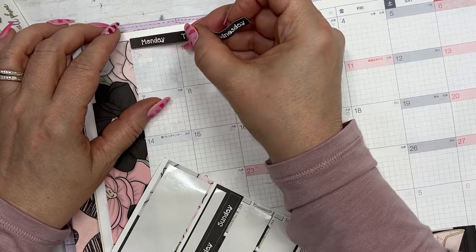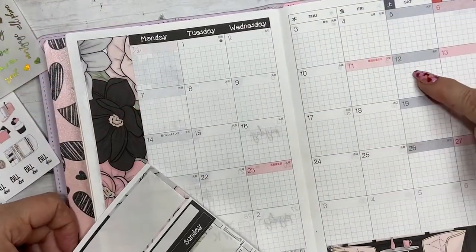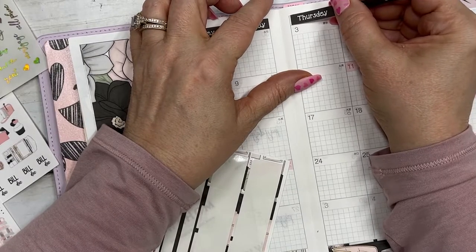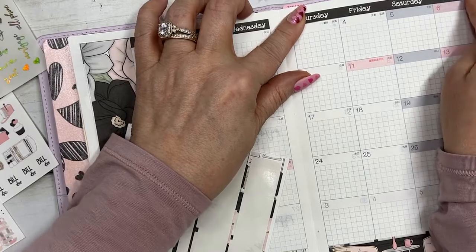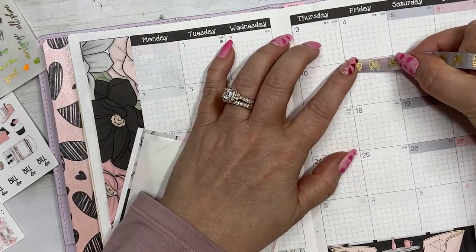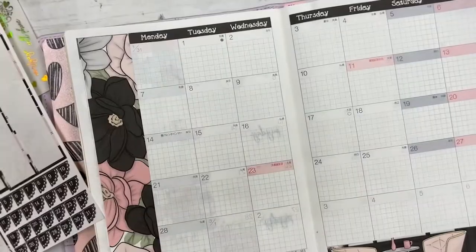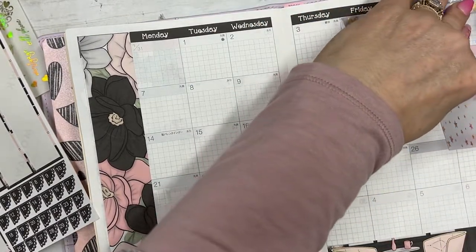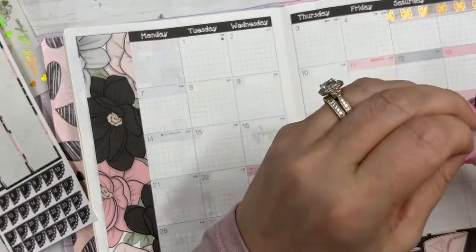Let's put the date covers down. You know, the one thing that's always kind of bothered me a little bit is the red and the gray showing up on the spread. I don't mind it so much for the weekends, but when it's the Japanese holidays that aren't our holidays, it does kind of bother me. I saw someone put washi down to cover that and I think I'm going to try that today. I just don't know how that's going to look with my date dots or scallops.